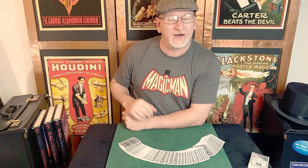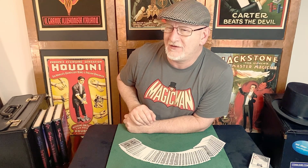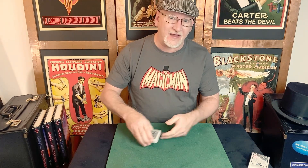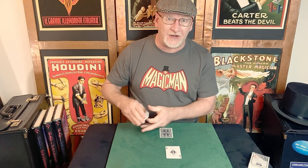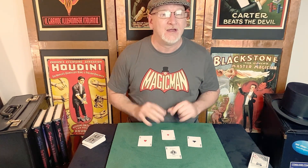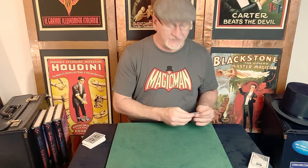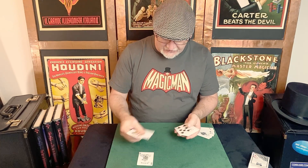One of the tricks on there is J.C. Wagner's Twisted Collectors — actually I'm not sure that's on there, but it's irrelevant because we're going to learn it today. I know one of the tricks that is on there is Paul's Fantasy Aces, a production he created with Daryl, from Close-Up Fantasies — a fun way to produce the four aces. The trick I want to talk about uses a couple of selected cards. I'm just going to use the two Jokers for the selections.